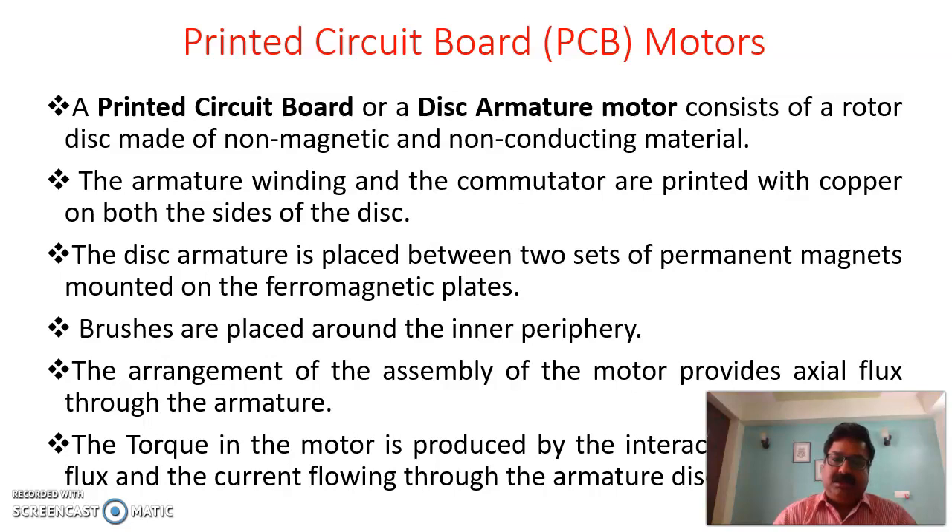The brushes are placed at the inner periphery in case of printed circuit board motors. The arrangement of the motor assembly is such that it provides an axial flux through the armature, because flux linkage is required which will provide a corresponding torque. The resultant torque determines the operation of the machine. The arrangement is in such a way that axial flux flows through the armature, and the torque produced is because of the interaction of axial flux and the current flowing through the armature disc.